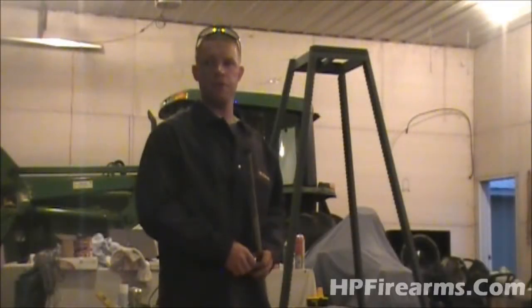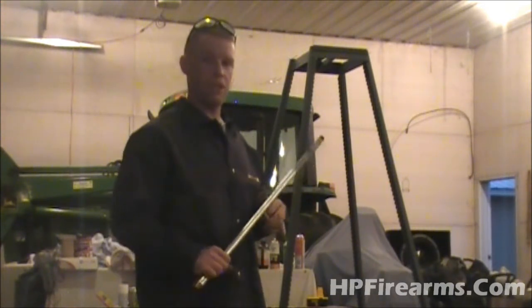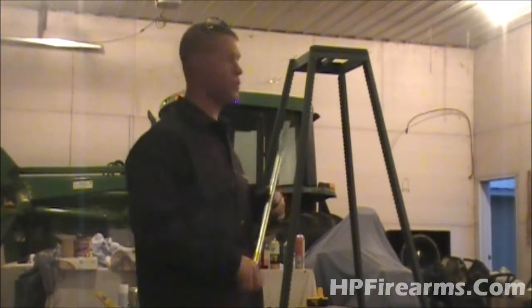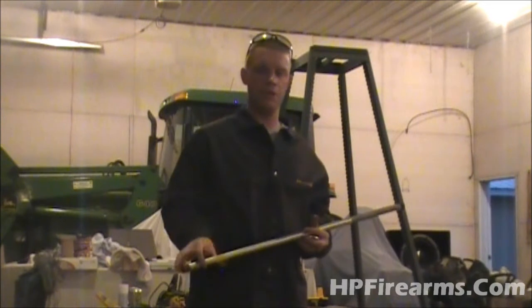Hey guys, Bobby Hughes here with HP Firearms. In the last video on the windmill series, which was video number two — this is video number three — we installed the pivot base, which was a bearing seat, on the top of our frame. I'm going to show you in this video what that's going to be used for.